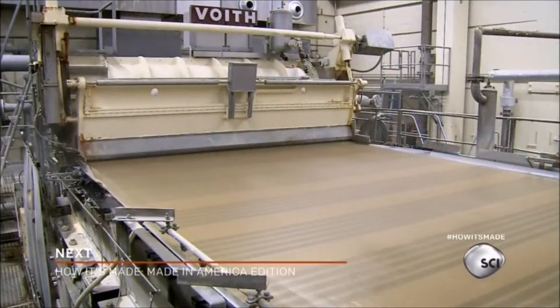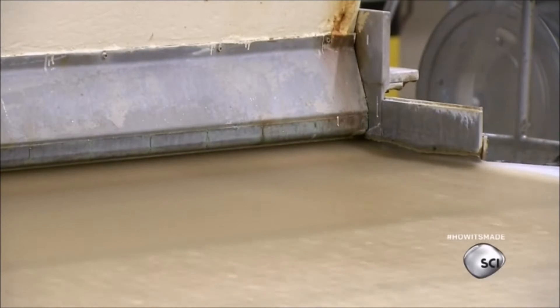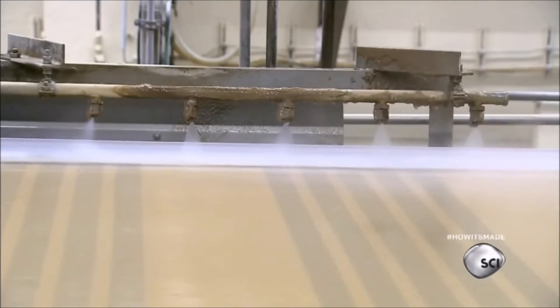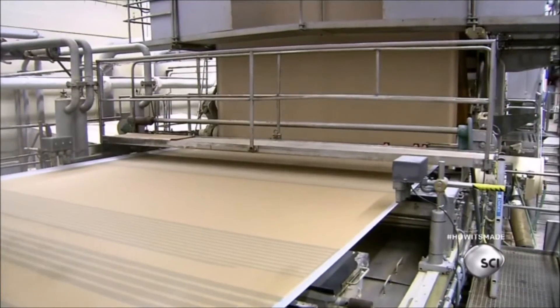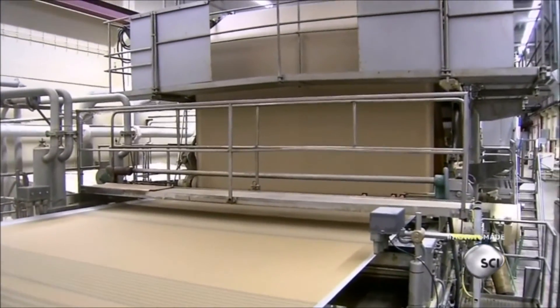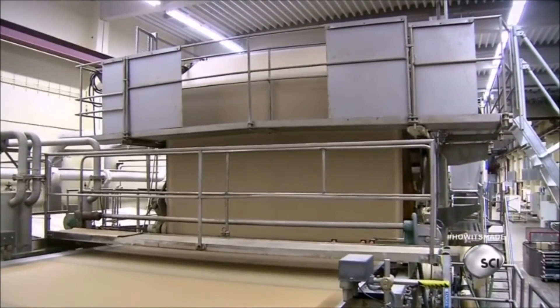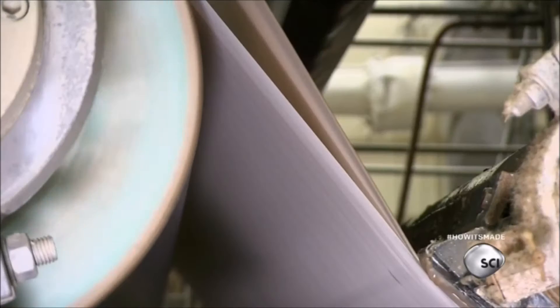A paper-making machine spreads a one-inch layer of pulp across a wire mesh belt. Water jets cut a straight edge on both sides. As moisture drains down through the belt, the pulp forms a soggy sheet of paper with a water content of 80%. All this happens at an astounding pace — the machine lays down 1,300 feet of pulp a minute.